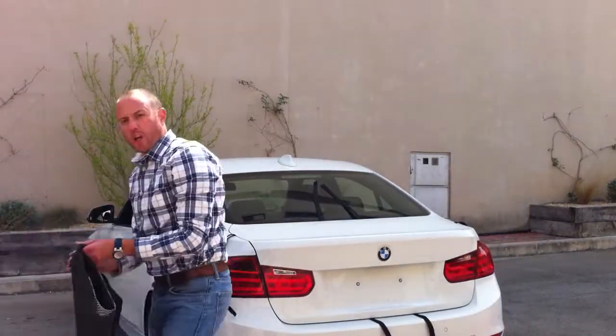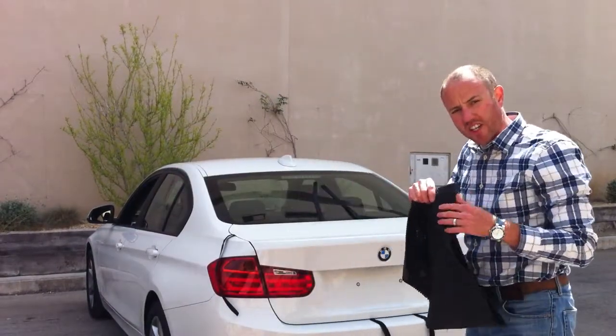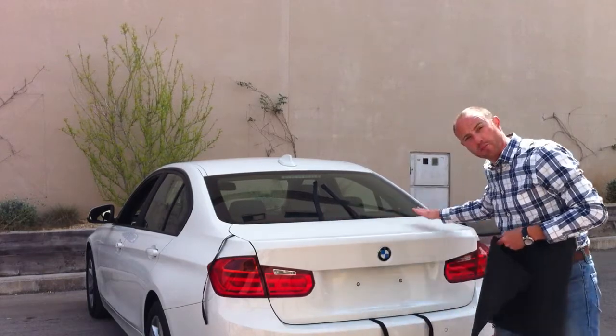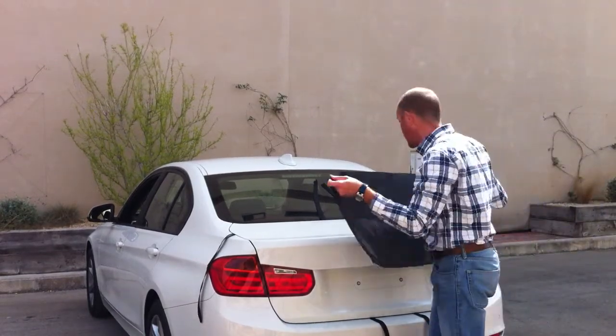Your Bootbag is also supplied with this soft anti-slip matting. It's about 4mm thick and it protects the paintwork on your car. We advise that you wash the boot lid before you attach the Bootbag so there's no grit or anything underneath it.